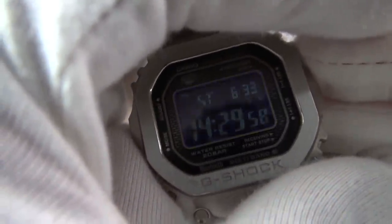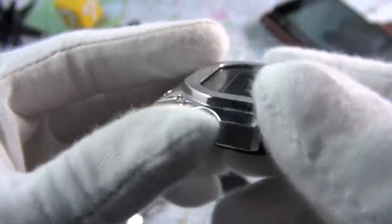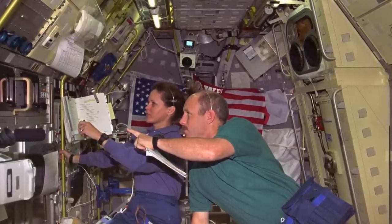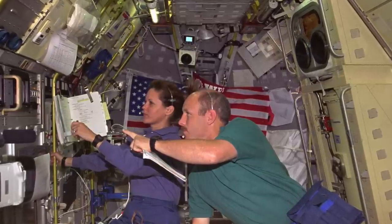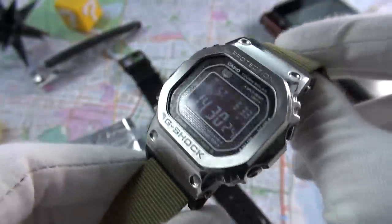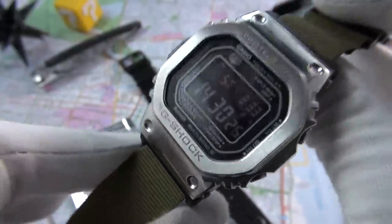It has 200 meters water resistance — as a dive watch you could literally take it diving, and that afterglow in the deep depths would be so useful. The buttons would be great with diving gloves too. I wonder if it would be certified for spaceflight like its predecessor was by NASA. So yeah, it's tough, it's robust, you just don't have to think about it.